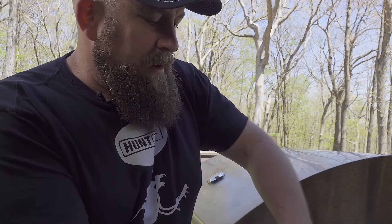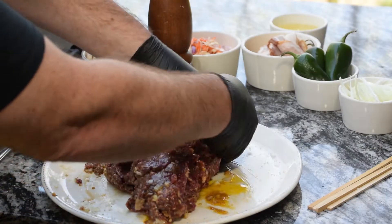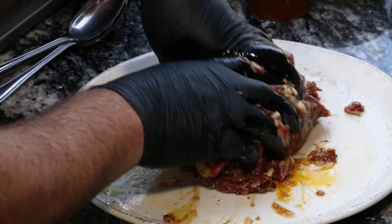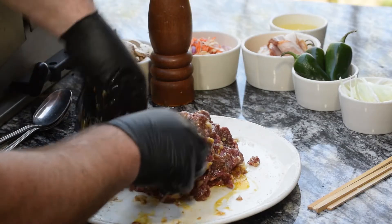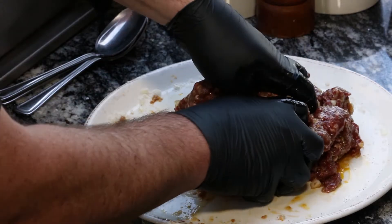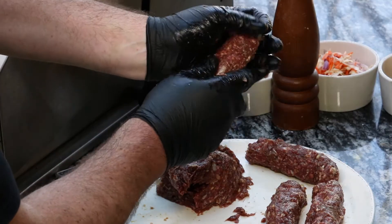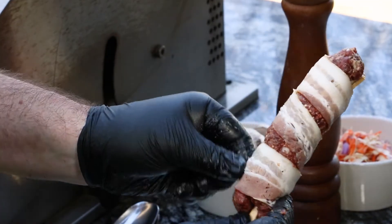You can add fresh pork, wild boar, or anything else you really like. If you want to add some heat, you can fold in some chipotle pepper or chili peppers. But this is a great base meatloaf recipe. We're going to get this formed up on our skewers, wrapped in bacon, and on the grill.